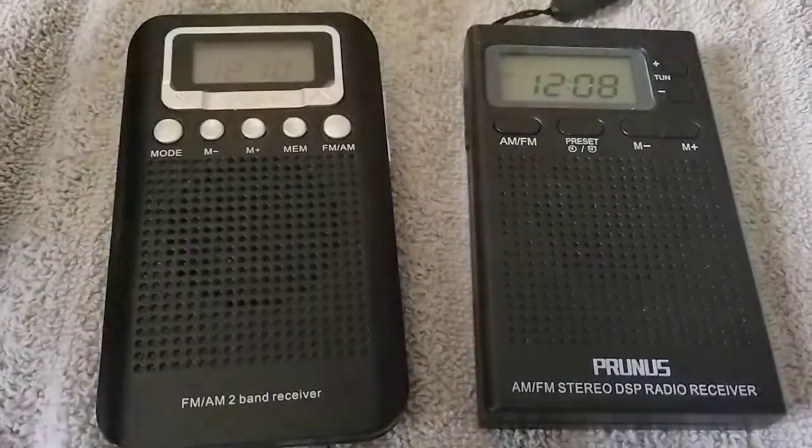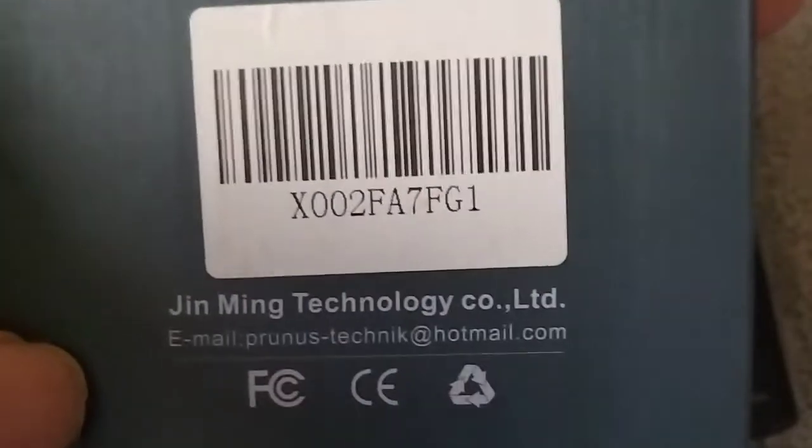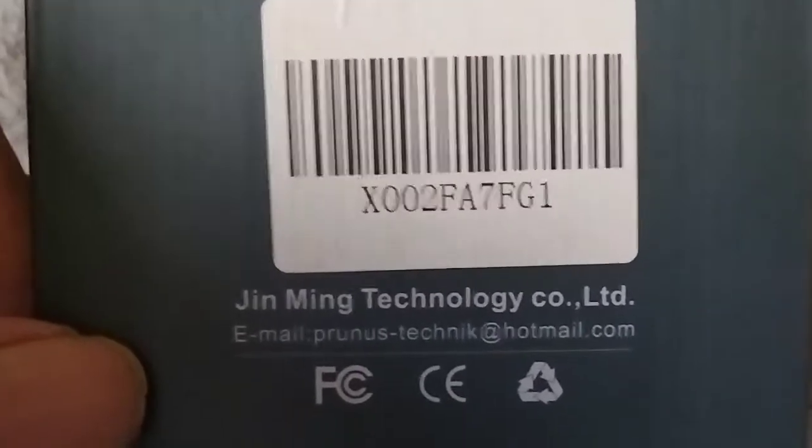Here's the box for the Prunus J-125 — a little bit bigger of a box. Both made in China, of course.